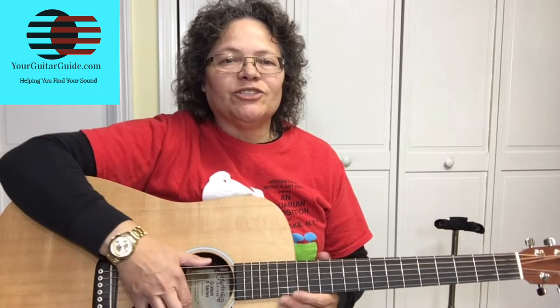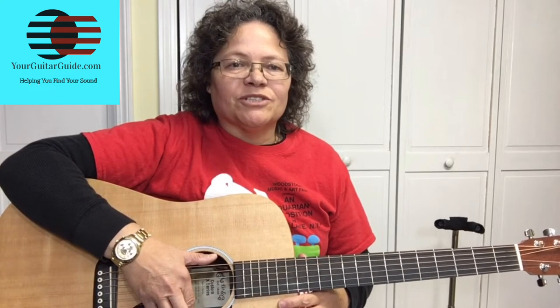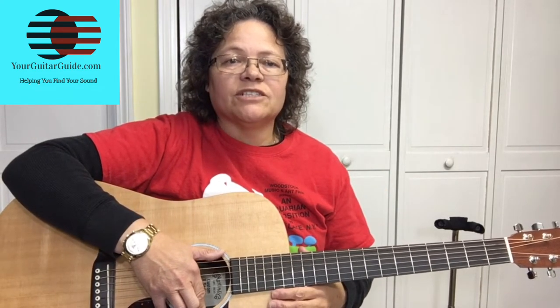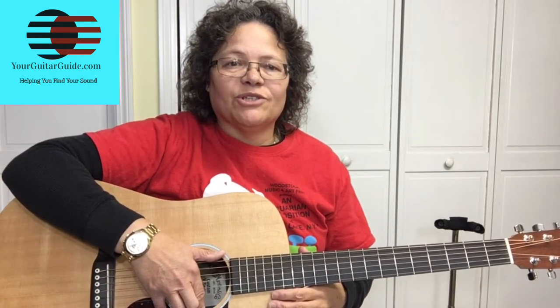Thanks for stopping by the channel. Since it's getting close to Christmas, let's get in the Christmas spirit with this Frosty the Snowman guitar lesson. Let's get into this lesson — I'll leave a link in the description for the tab so it'll make it easier for you to learn it.